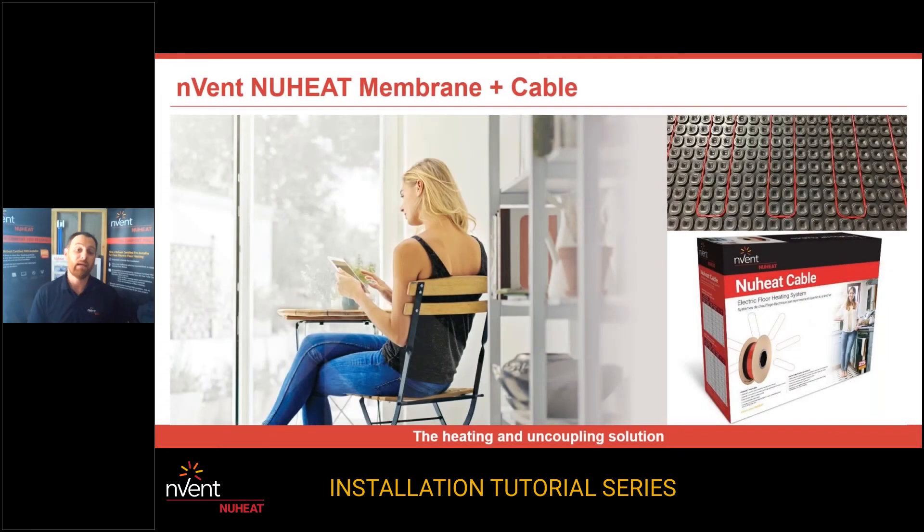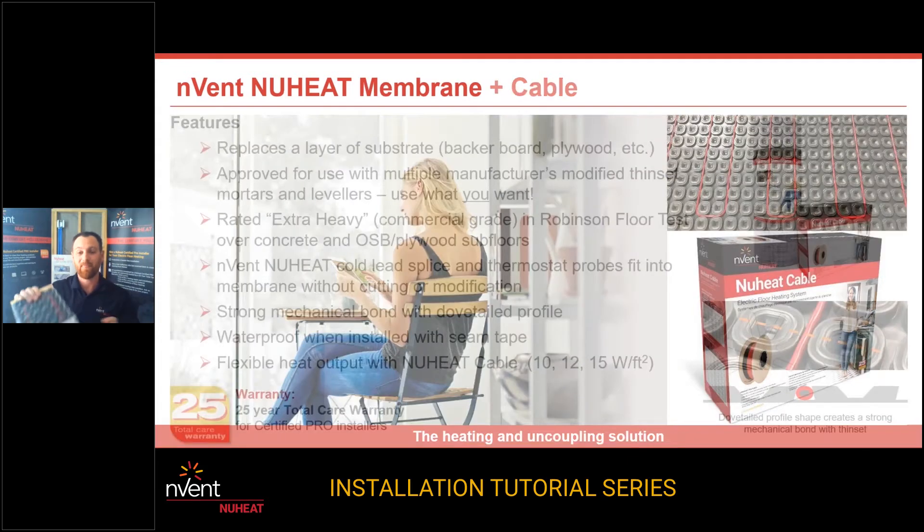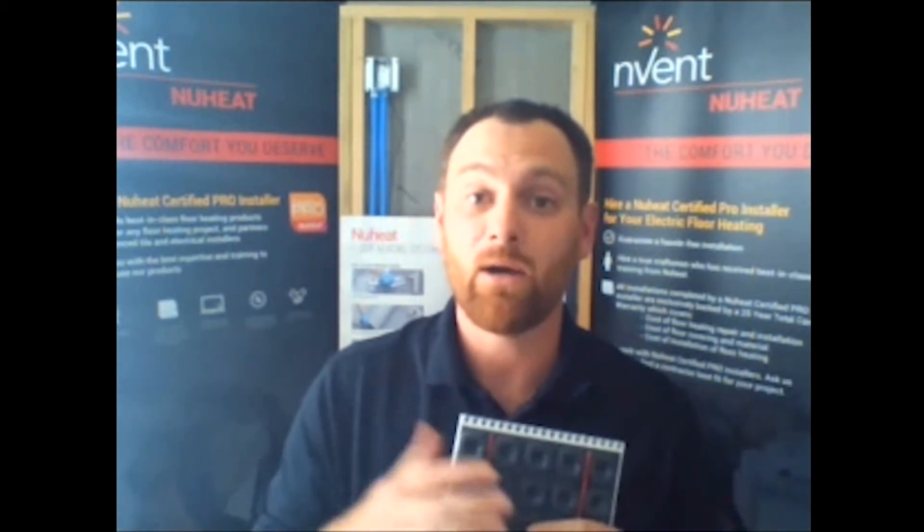We are going to be leaving the prebuilt mats behind and going to the new heat membrane and cable system. We're looking at a floor heating cable that will be embedded or clicked into a grid system — a DIY, do-it-yourself approach. You are now in control of the design, the layout, the heat output, the performance, the feel, the comfort. It's all in your hands. There's no reason to get scared because you will have the courage and the knowledge to make a custom design on the job site with this product.